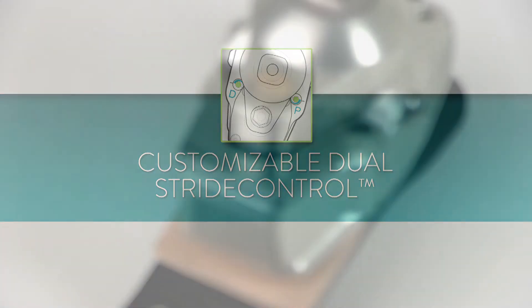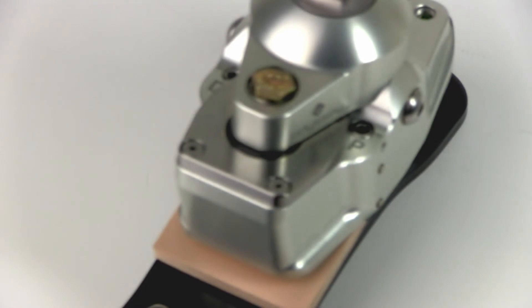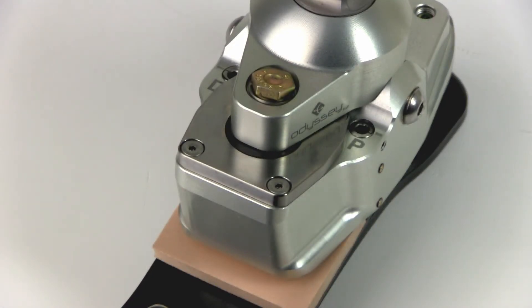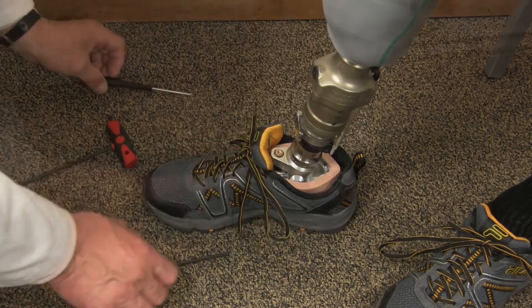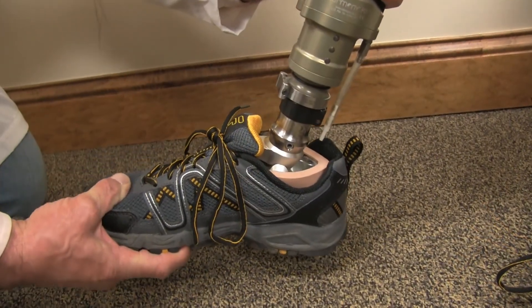The Odyssey K2 has independently adjustable plantar and dorsiflexion valves for in-office tuning. Two adjustment valves provide a wide band of resistance control for on-the-spot customization, optimizing energy return and improving gait.